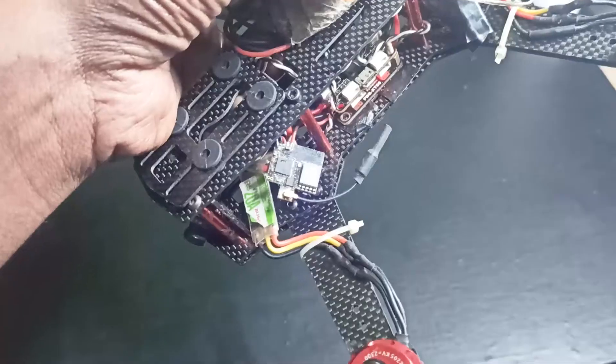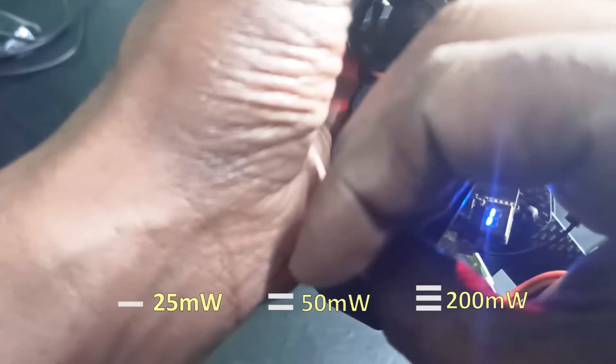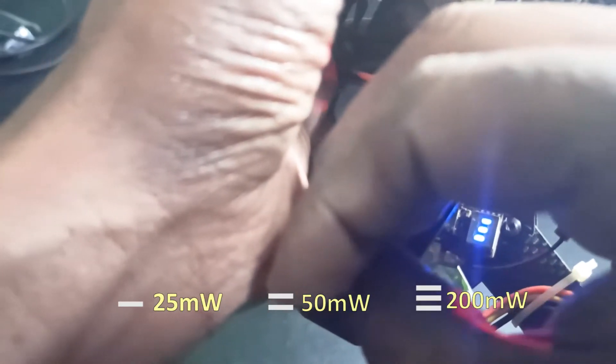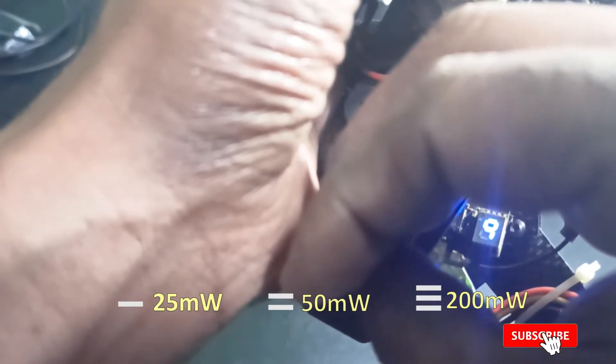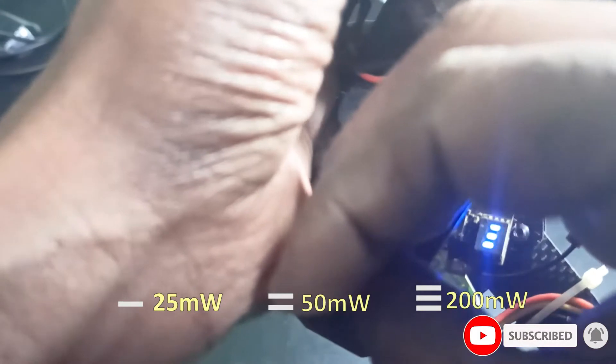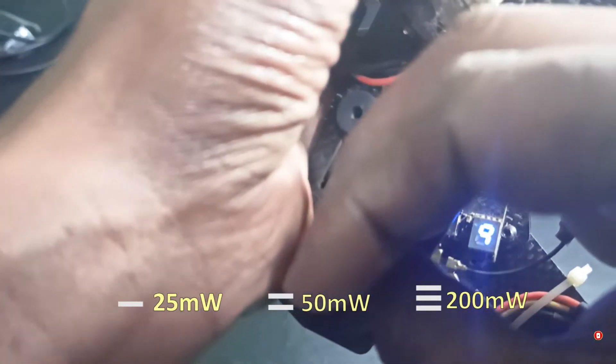You can see now there are three lines up here. You can see three dashes — that means it is in 200 milliwatts, which is good for outdoor, meaning for long range.